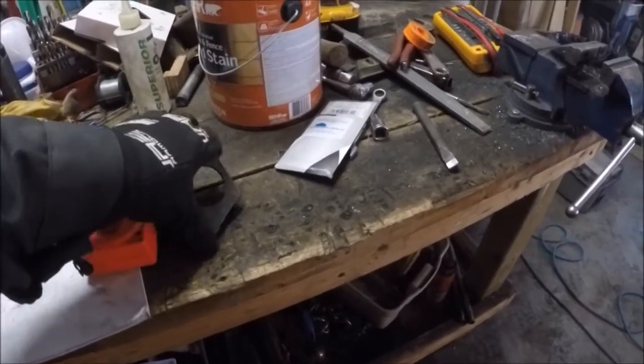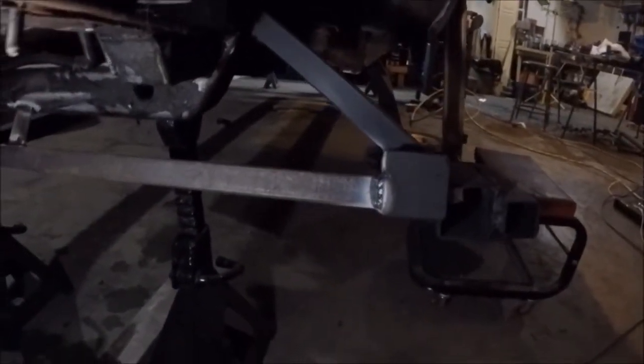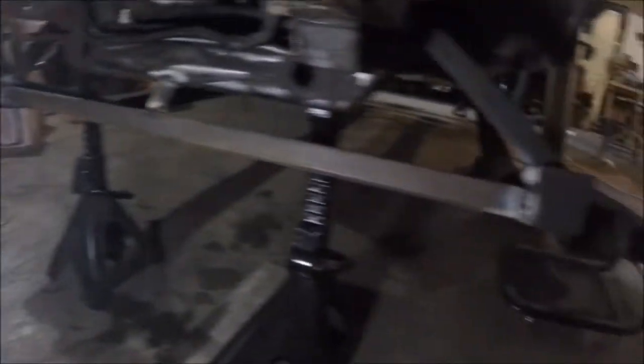We've got some progress here. I put a cross beam in between the two rails — did this while I was letting the steel cool. This should help to keep the rails from twisting. I'm going to add one at the back as well.